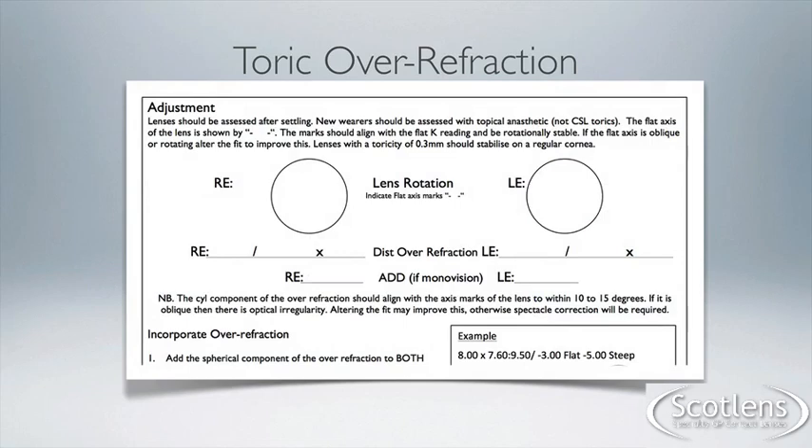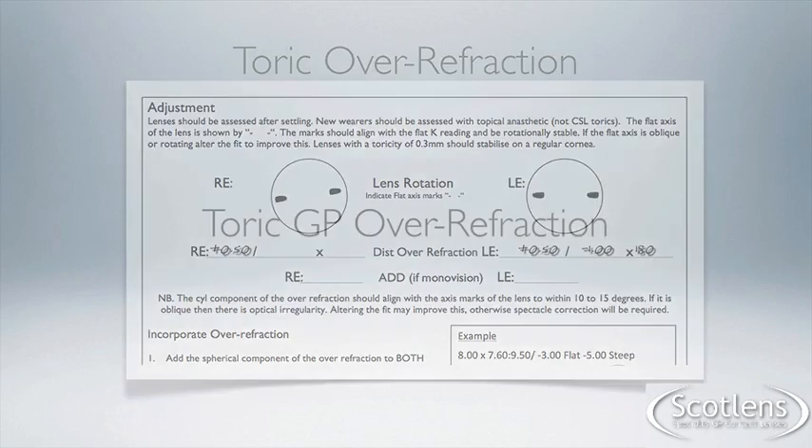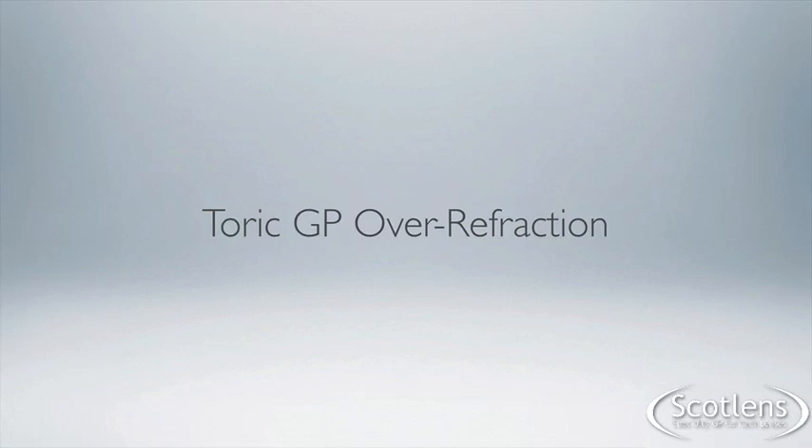All toric lenses go out with a toric adjustment form. This can simply be filled in with the over-refraction and the axis marks, and the lab can then calculate the lens power you need to provide your patient with optimum vision. Thanks for watching the toric over-refraction video.